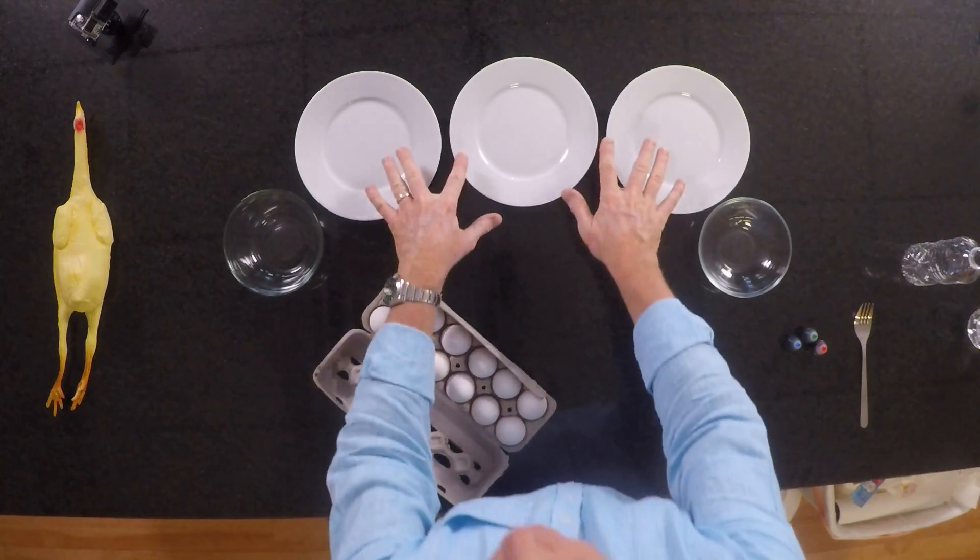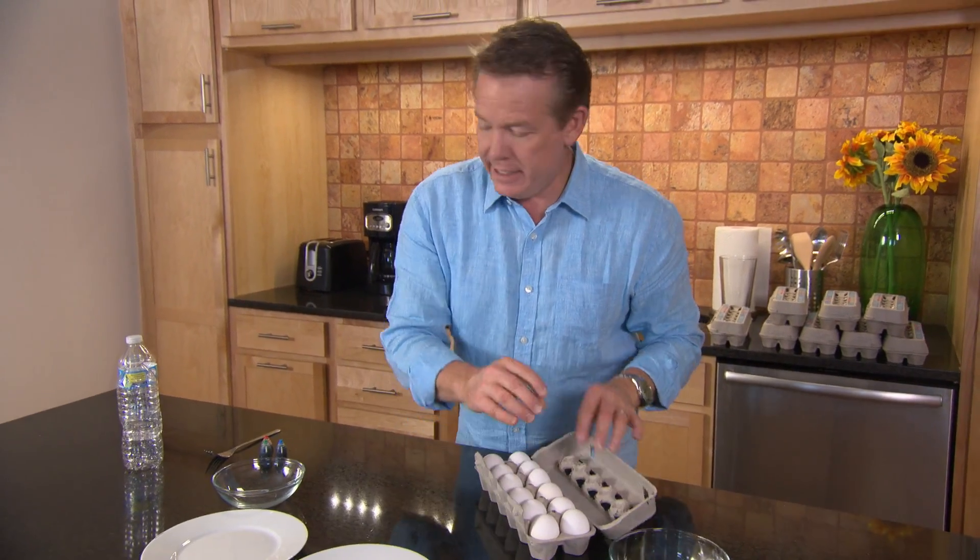Up to this point, we've done everything with the outside of the egg. Now let's do something with the inside of the egg. Here's what you're going to need: three plates, raw eggs, and a water bottle.